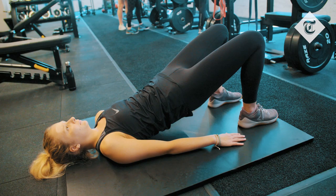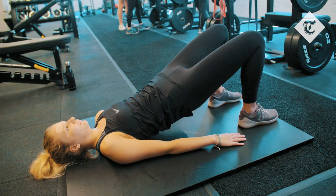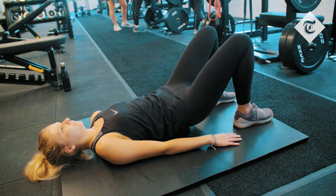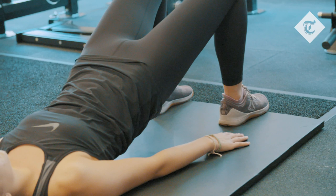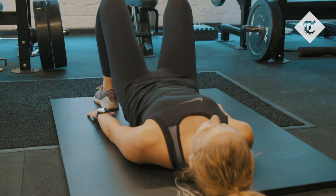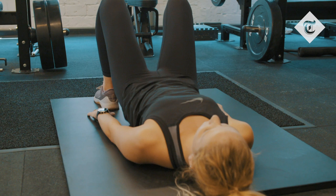The third exercise is a glute bridge. Raise the pelvis up as high as you can, leaving just the feet and the shoulders on the ground. Your body weight should sit on the heels rather than the toes to really engage more of the glute and hamstring. Raise the body as high as you can, squeezing super hard, working the lower back but mainly working the backside as hard as possible. Do 18 to 20 reps, and again this is part of the sequence of doing three or four circuits through.